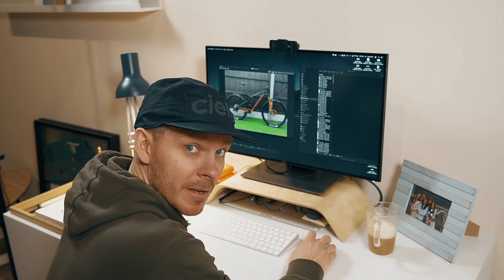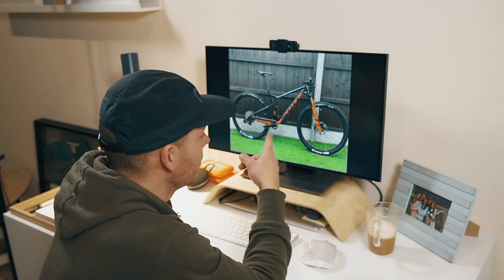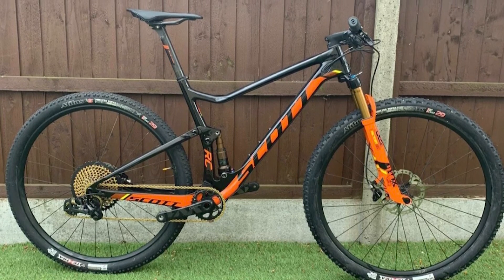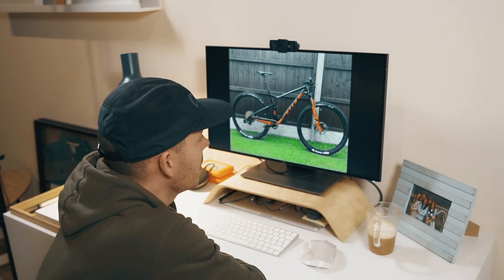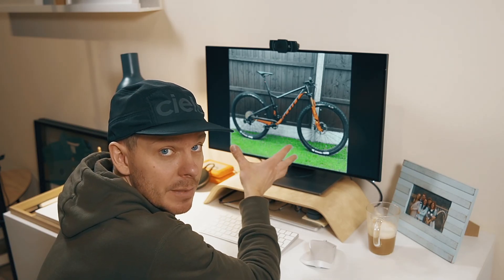That definitely feels much better. So here's the bike, and that's how it looked before. I've already made some modifications — for example, I changed the fork to a black color Fox SC32 in Performance. It doesn't have Kashima coating but it's fully black, which I like. But that was basically the starting point for that bike.